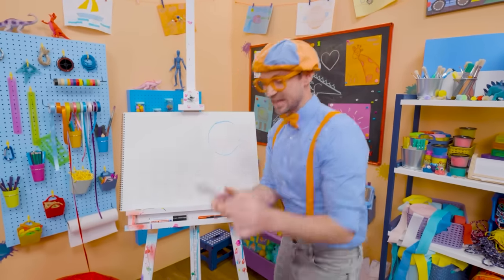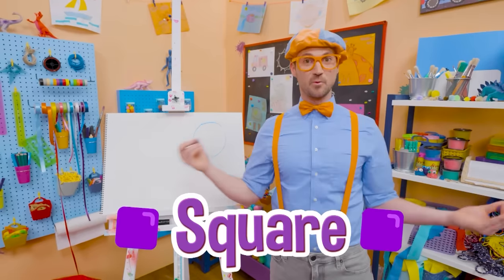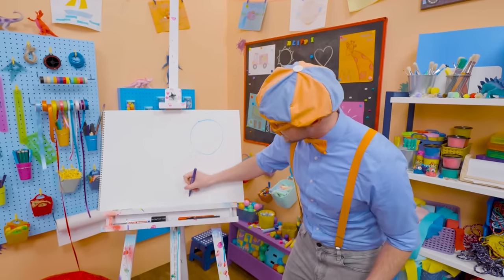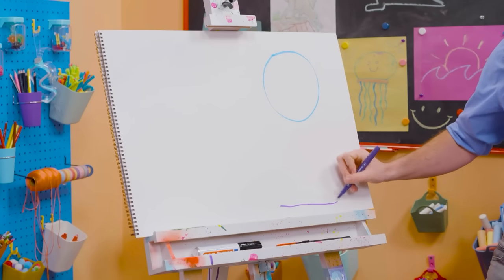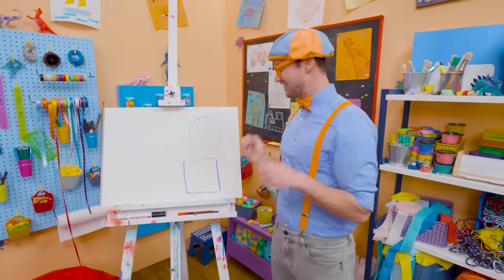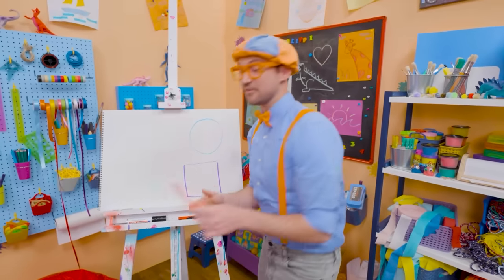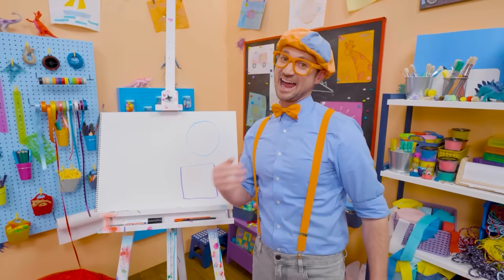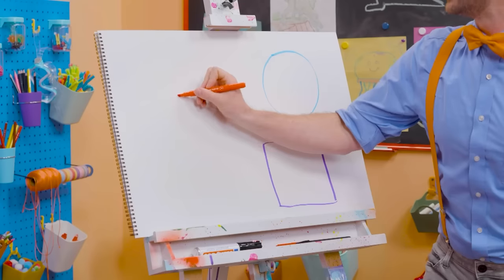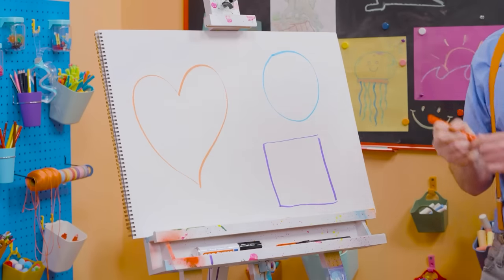Let's take purple and draw a square. It has four corners that are 90 degrees each. Here's one line, another line, another line, and another line — that right there is a square. And I have a really tricky one — it's part of our bodies: our heart. Because I love you!